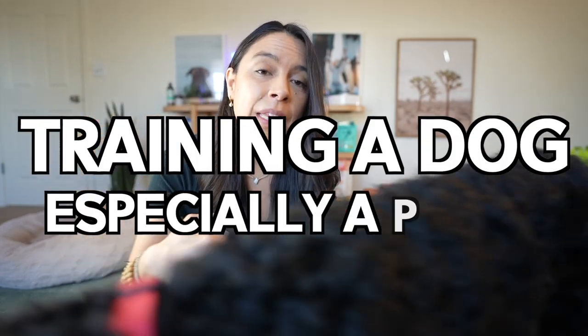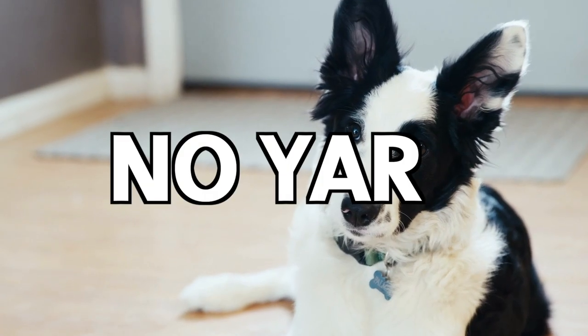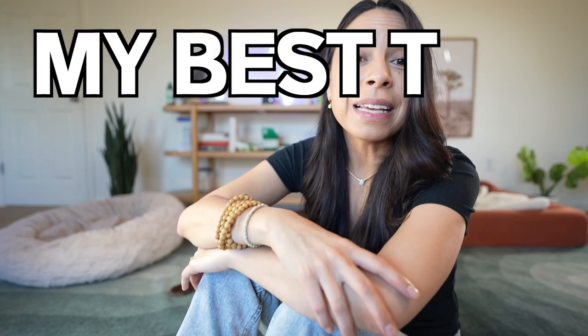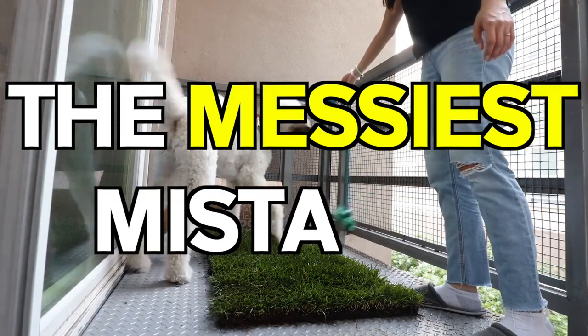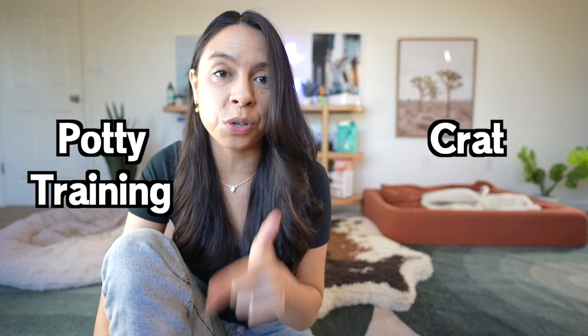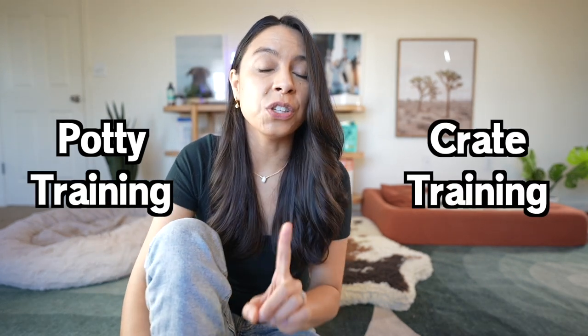Training a dog, especially a puppy like Marlo, when you have no yard or the weather is extreme can seem impossible. In this video, I'm going to share my best tips on how to avoid the messiest mistakes in small spaces. Easily two of the hardest things to work on are going to be potty training and crate training, which we'll talk about crate tips in just a moment. But let's start with the messiest.